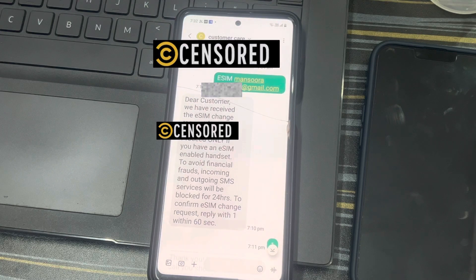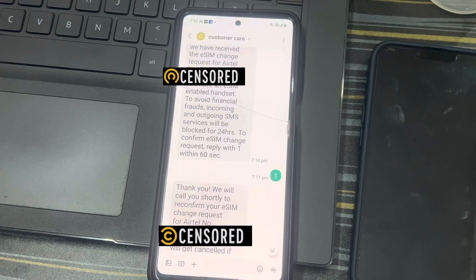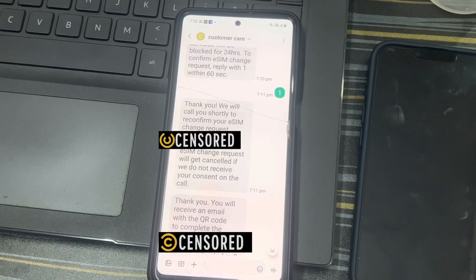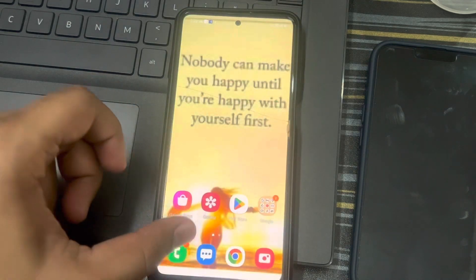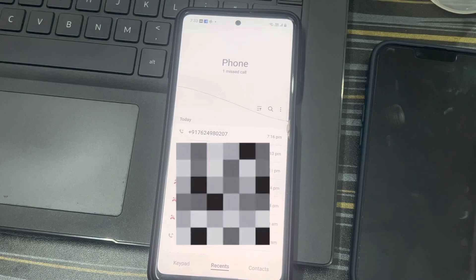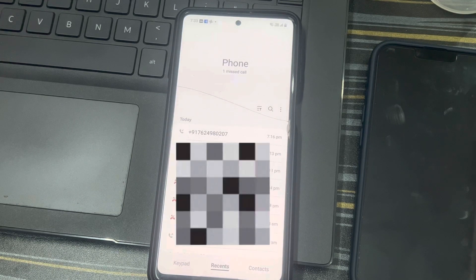The message says to proceed only if you have an eSIM-enabled handset, and you have to reply with 1 within 60 seconds. I replied with 1, and they send a message: 'Thank you, we will call you shortly to reconfirm your eSIM change request. Your request will be cancelled if we do not receive your consent on the call.' After some time, you'll get a call from Airtel customer care where you confirm by pressing 4 on your keypad.